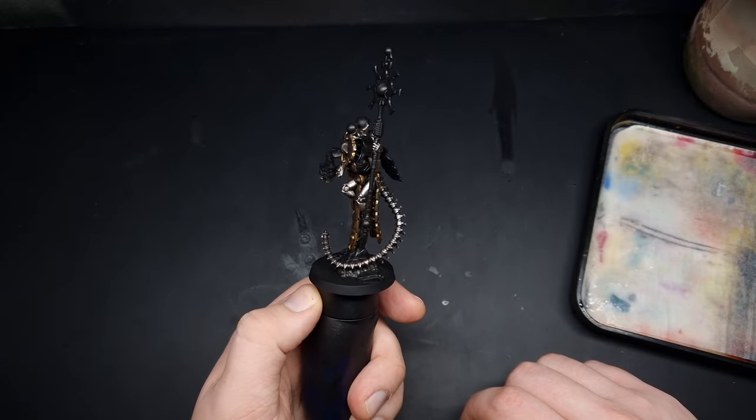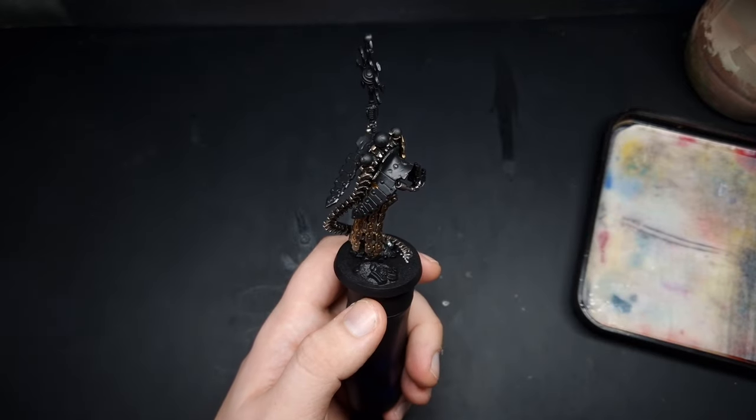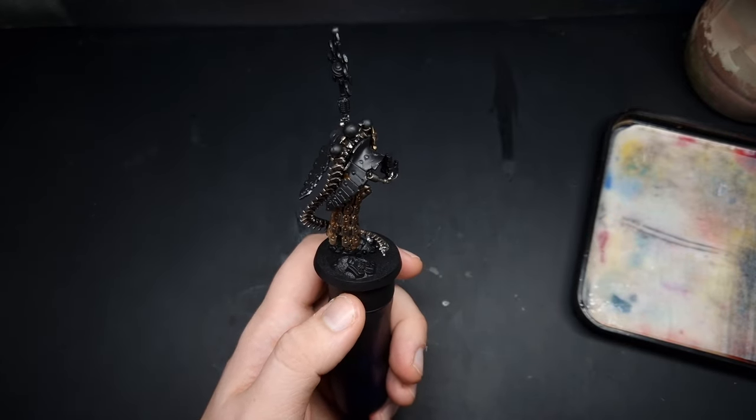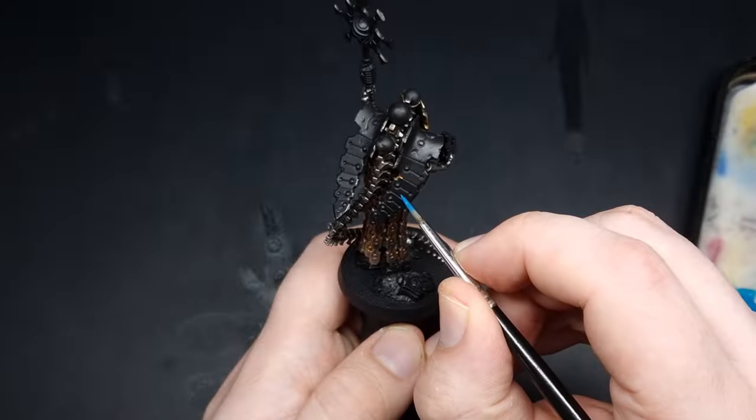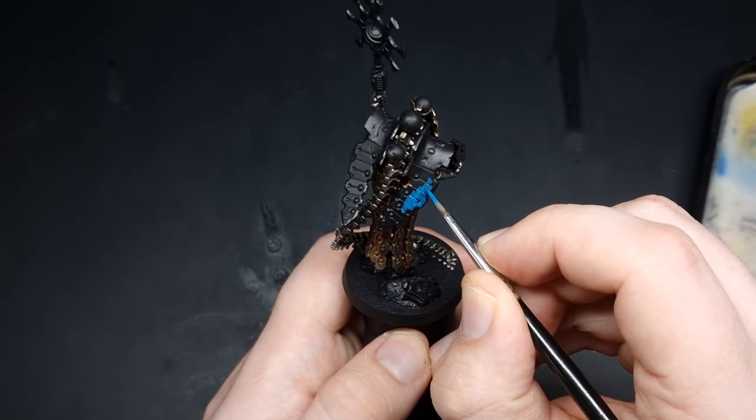With the metallics all done we now need to start work on this carapace, so for that we're going to base coat it with some Sotek Green. This is just a standard base coat — keep it nice and thin and apply two thin coats.